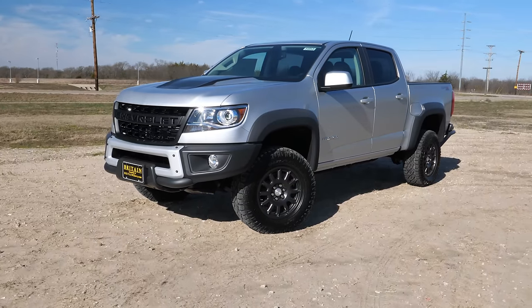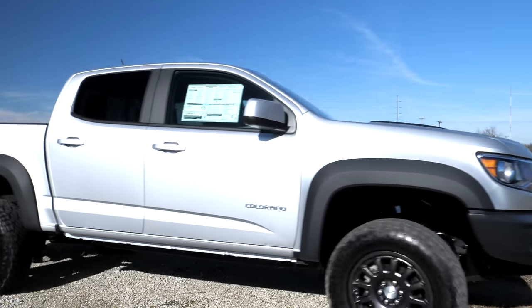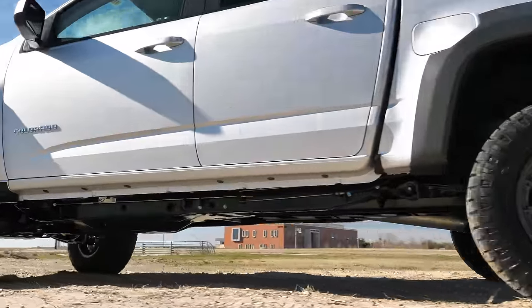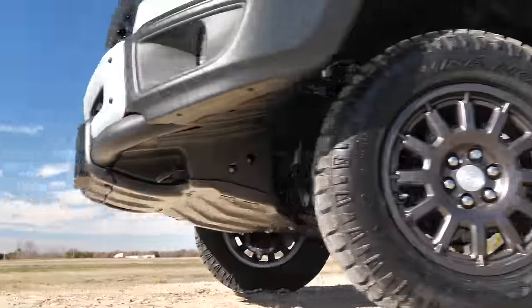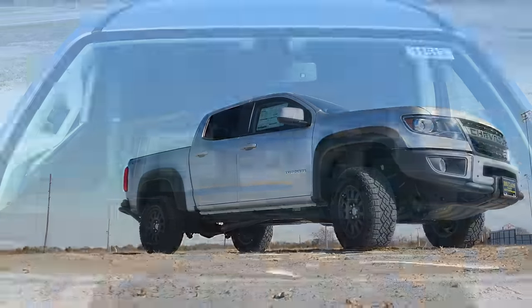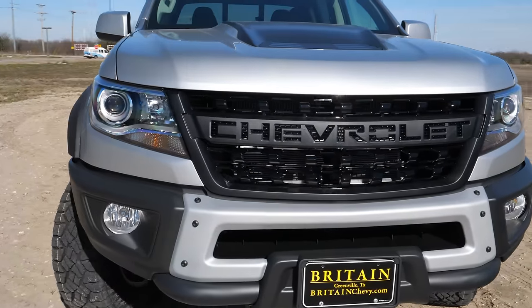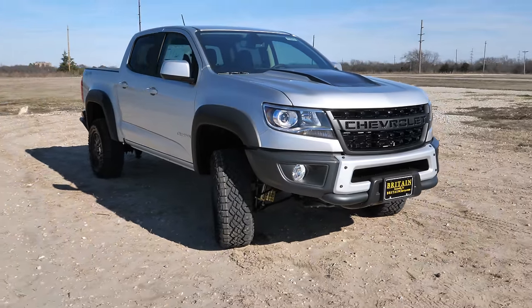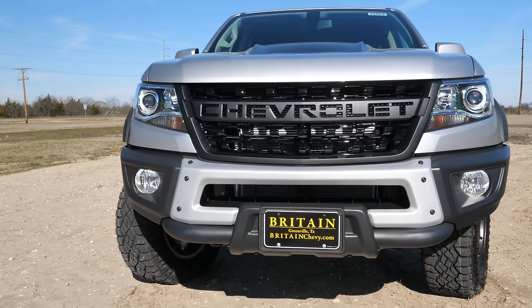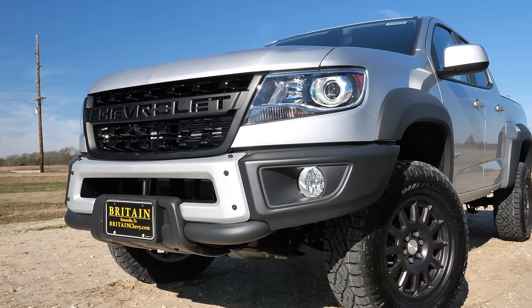Taking a look at all the exterior features on this ZR2 Bison Edition, there is a lot to cover. The Bison Edition alone is $5,750, and it's actually a collaboration with American Expedition Vehicles. The ZR2 gives you a 3.5-inch wider front and rear track, including a 2-inch taller suspension lift. Up front, you get a unique hood with a black insert, a completely different front fascia, and halogen projector headlights — it'd be nice to see LEDs, but you could easily swap those in. You get the Bison-specific flow-through Chevrolet lettering grille, a front bumper with a better approach angle, and fog lights with the Bison Edition, unlike the regular ZR2.